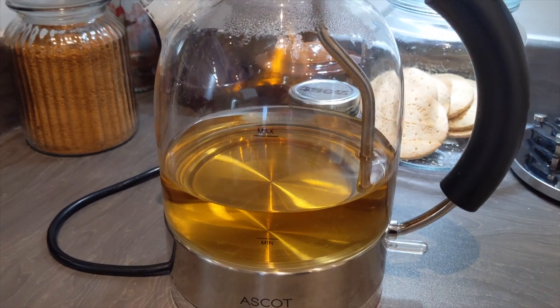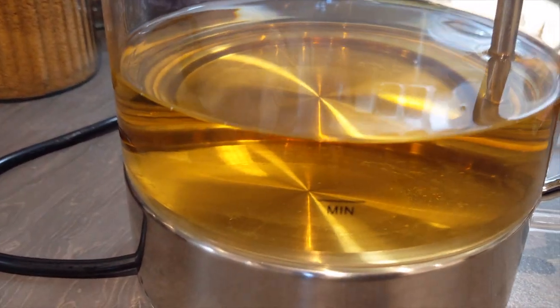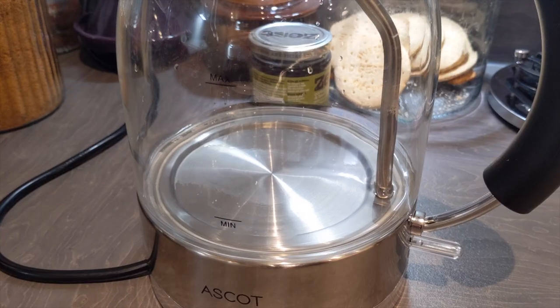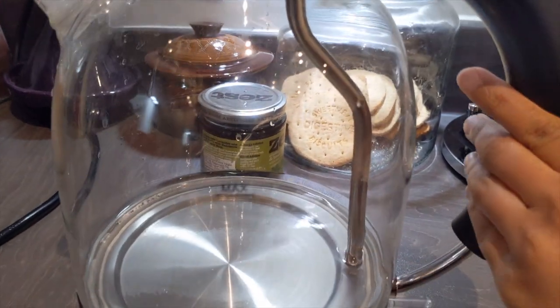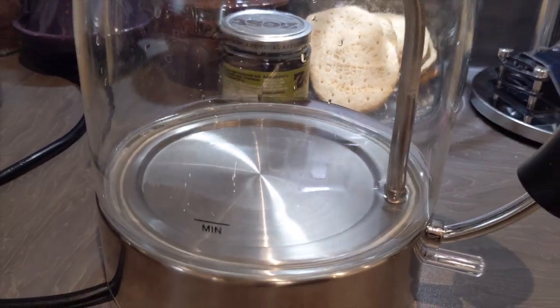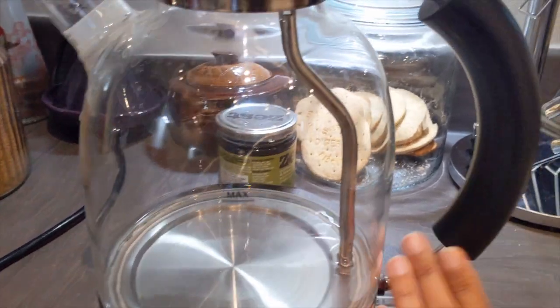Honestly, you're going to be tasting the most delicious tea or coffee. And look at this — it's absolutely sparkling, it looks amazing, and all the residue on the bottom is clear. I really hope you guys enjoyed this video and find it useful, and that you try this hack because it's honestly a lifesaver.